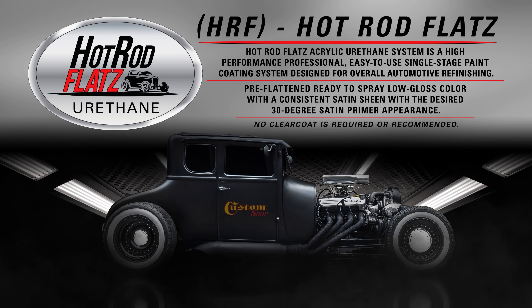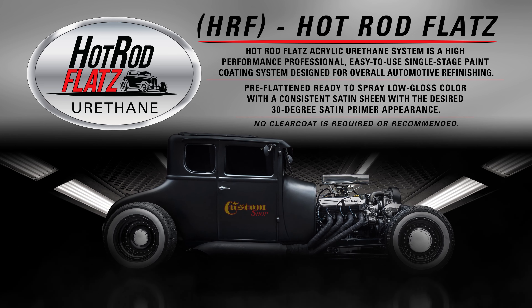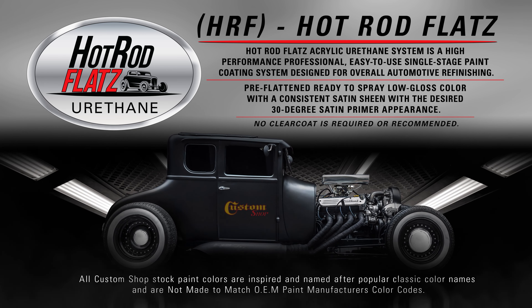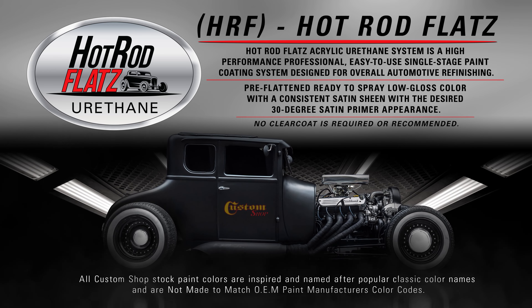Hot Rod Flats acrylic urethane system is a high performance, professional, easy to use, single stage paint coated system designed for overall automotive refinishing.